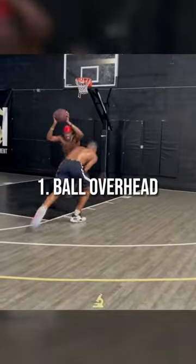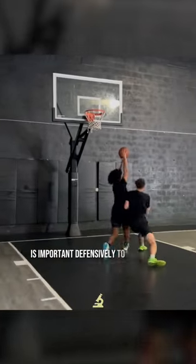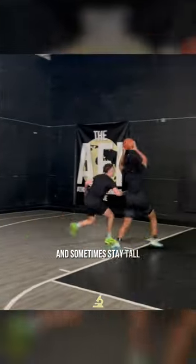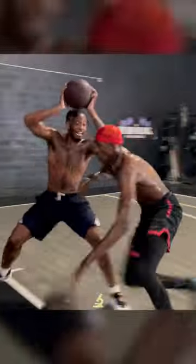Number one is having the ball overhead. This helps you learn to move with your hands overhead, which especially as a guard is important defensively to avoid fouls and sometimes stay tall to make it easier to contest shots. Plus, since you naturally have a higher center of mass here, this makes it tougher to change direction, absorb contact, and just overall move fluidly.